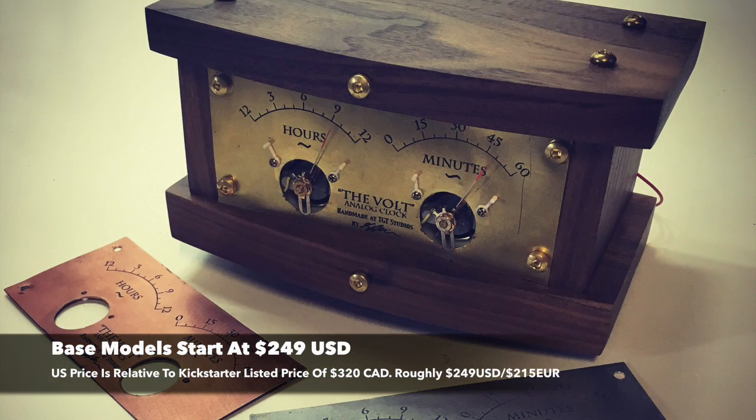Base models start at $249 US, and the Volt is only available on Kickstarter.